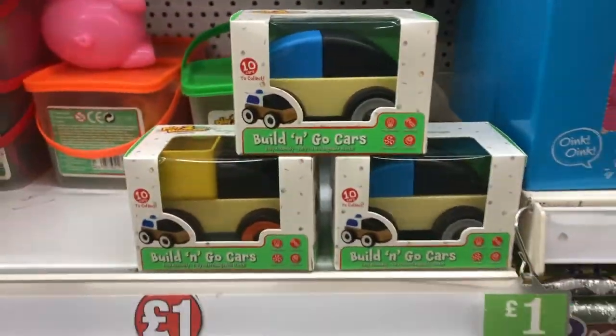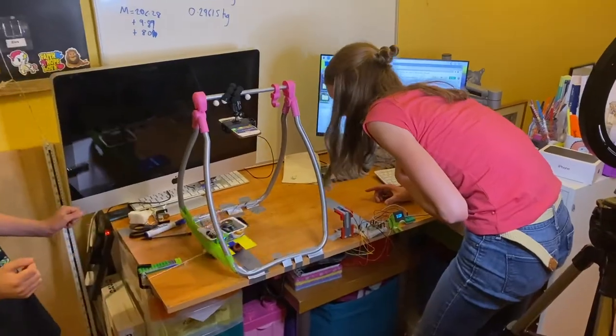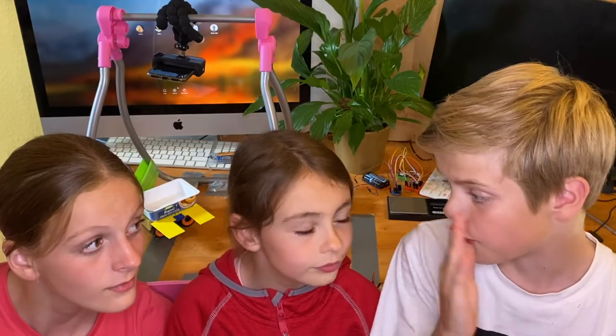Hi guys, in today's video we're going to be doing the physics GCSE required practical on acceleration. This video isn't just for people doing GCSEs — it's also for younger people or very old people.